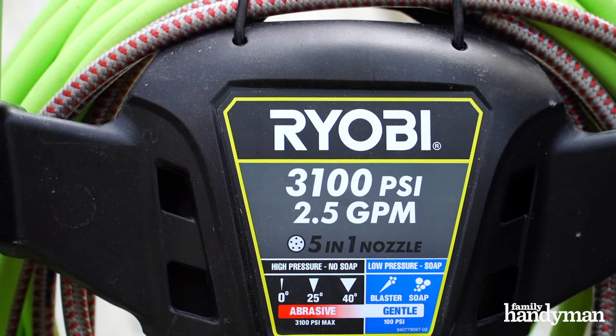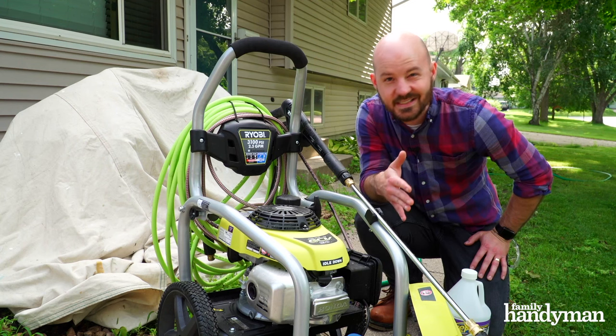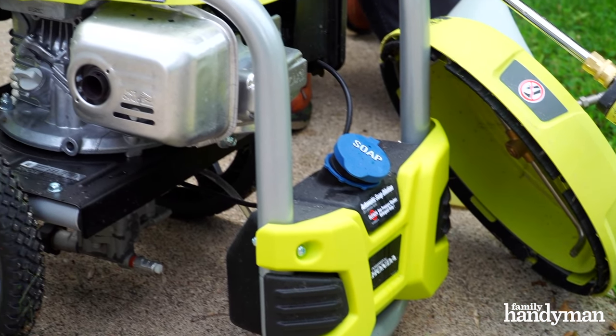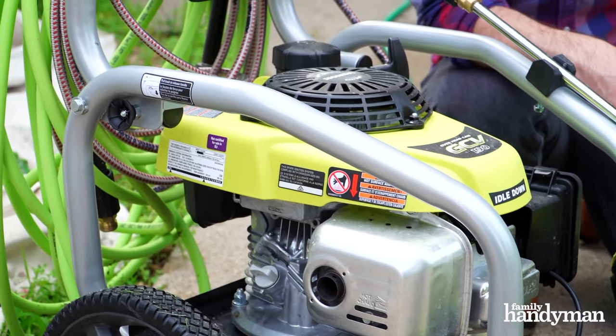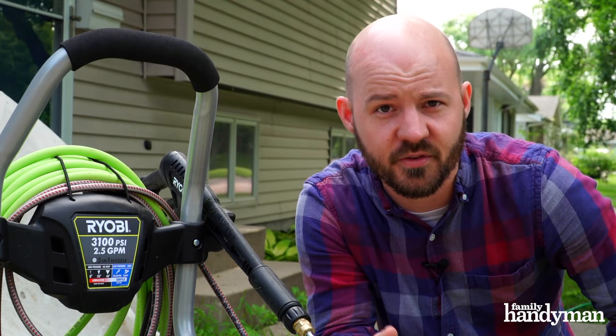To clean a concrete driveway, I chose a 3,100 PSI gas pressure washer. You could certainly use a 1,800 PSI electric pressure washer to clean a concrete driveway, but it'll be a lot harder and slower to get the job done. You're also going to want to consider water usage in drought-prone areas or during a hot summer day so that you don't run out of water, especially if you're using well water.